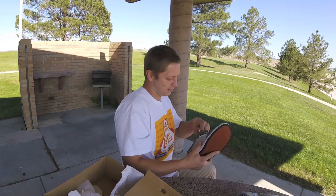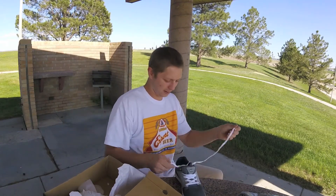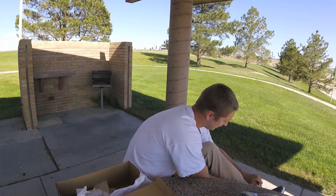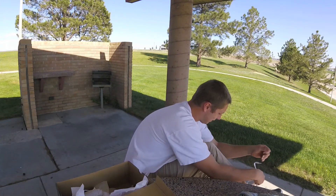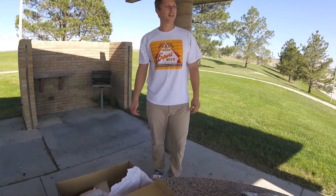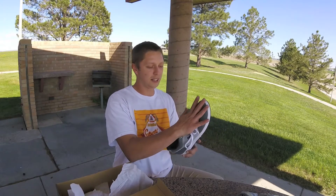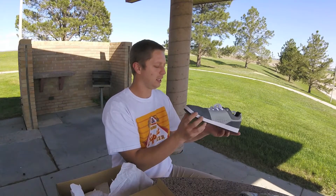Oh yeah, they fit nicely. Oh, they feel amazing right out of the box. One thing I have a huge problem with in skate shoes is my toes are extra wide, like a hand, so my pinky toe is always out there. These seem to have that extra room that I'm always looking for in a skate shoe, which is amazing.